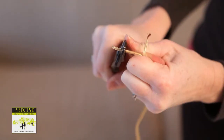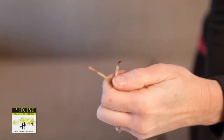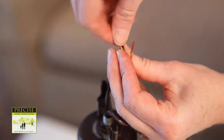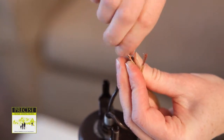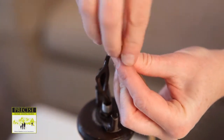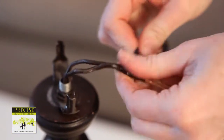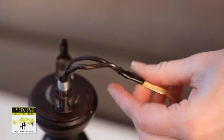Take the new cord and strip off about an inch of the insulation. We are going to fish the new wire through the lamp by using the old wire as a guide. At the top of the lamp, twist the ends of the old wires and the ends of the new wires together and secure with electrical tape. Make sure you don't make it a bulky connection, as the connected wires have to feed through the lamp base.